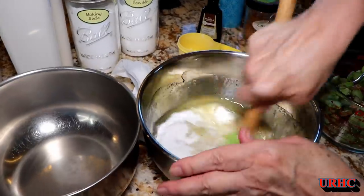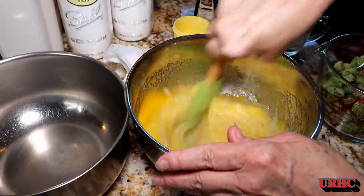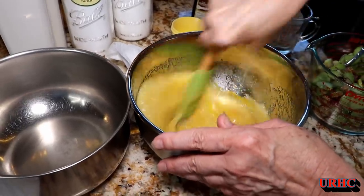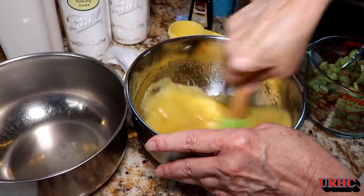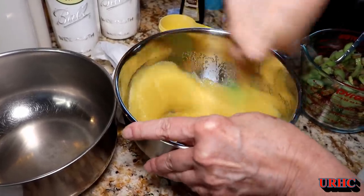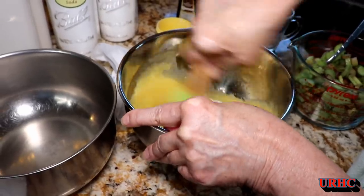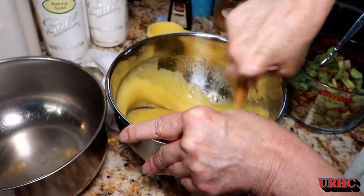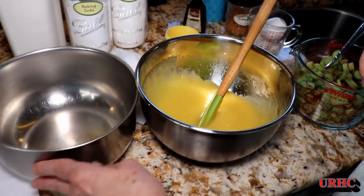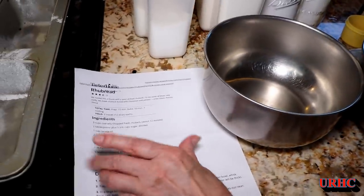So then you just mix that all up in the one bowl. Make sure everything's really blended together good — eggs all mixed in with everything and the sugar all broken up and mixed in. My wife told me I could make the video as long as I didn't get in her way, so I'm just sitting back out of the way and trying to get what I can.